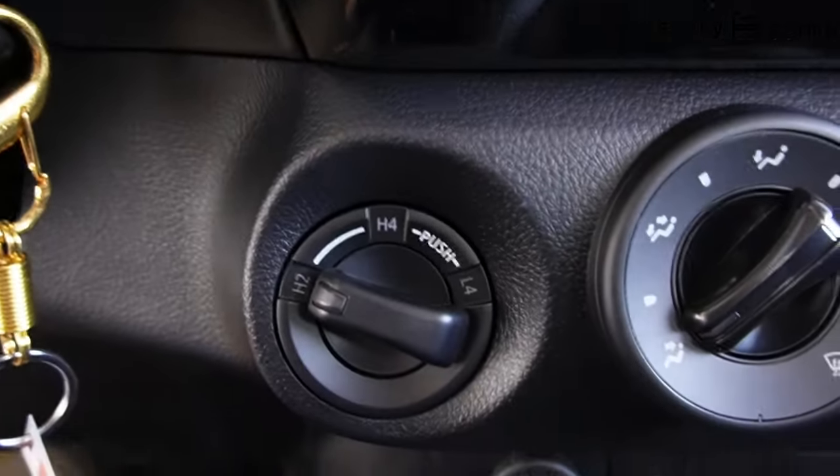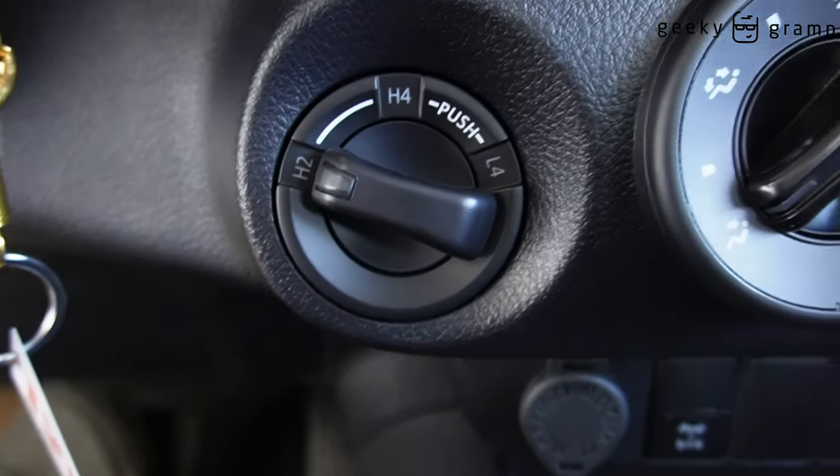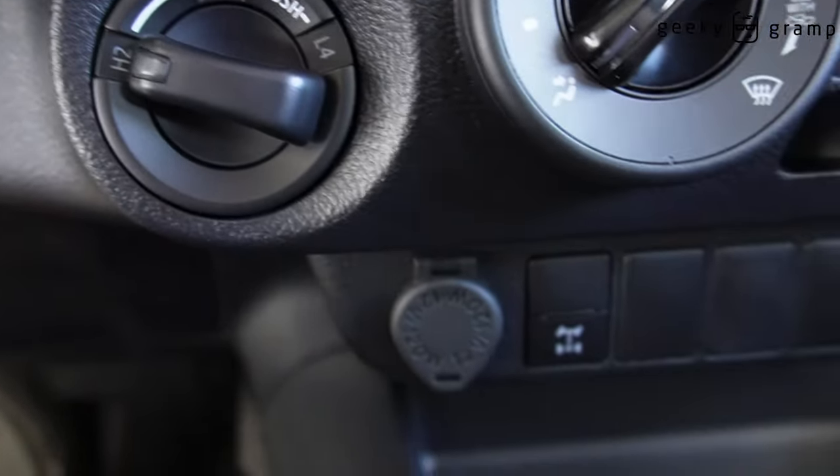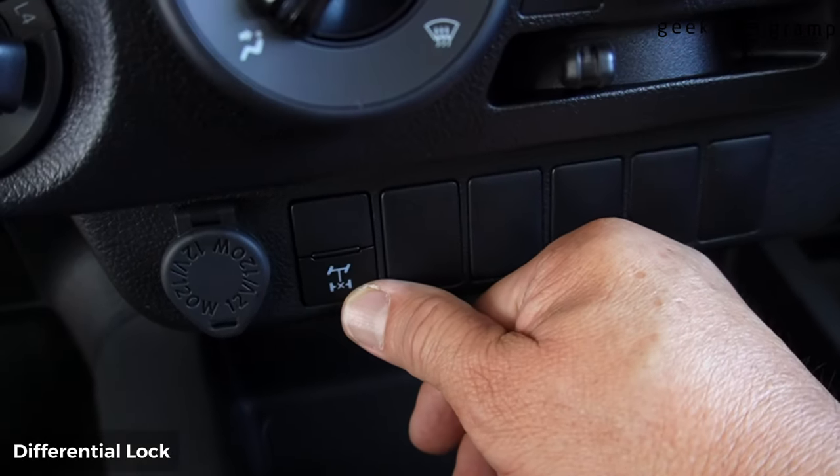This is the switch for 4x4 — H2, H4, L4 — and there's another switch here. The deflux aircon.